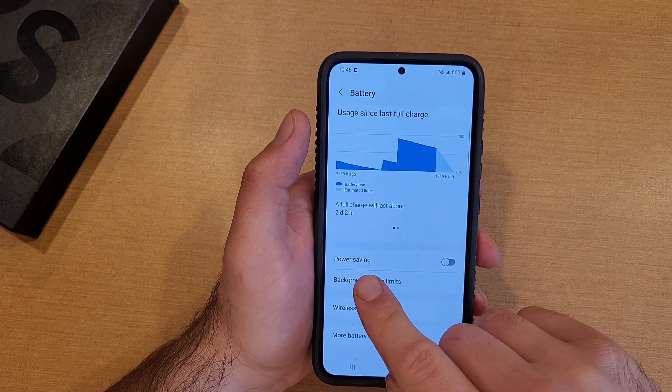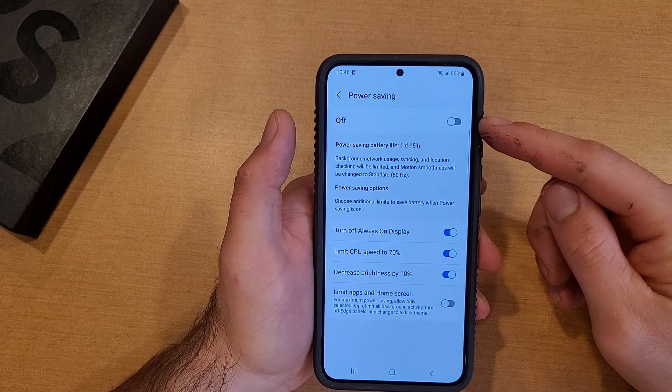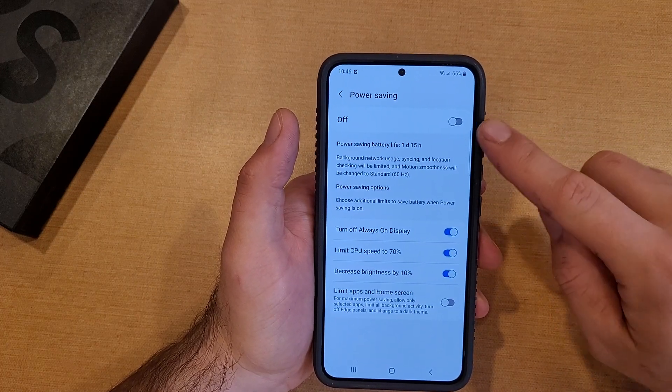Right here the first option that we get is Power Saving. I'm just going to go ahead and select that for now. Right now it is currently off. If you wanted to turn it on, that is where you would toggle that to turn it on.